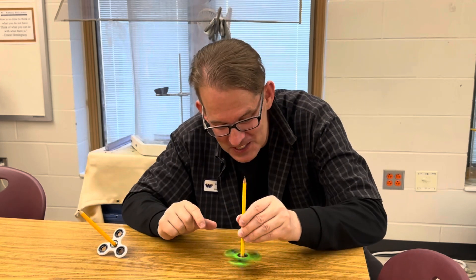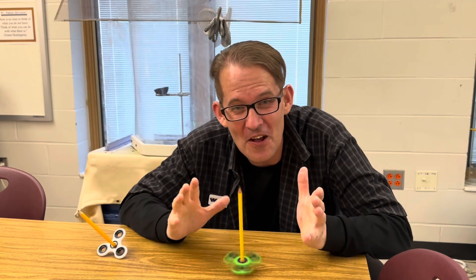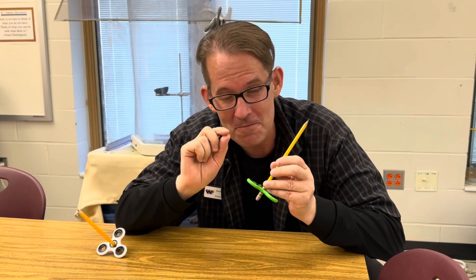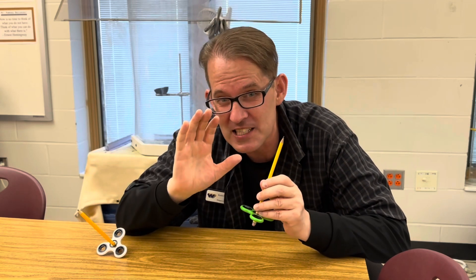So why doesn't the pencil fall over when the fidget spinner is spinning? Well, this is another example of the conservation of angular momentum, which simply states that a rotating object will continue to maintain its rotation and its position until an external force acts upon it.